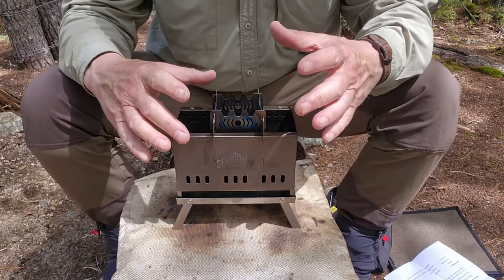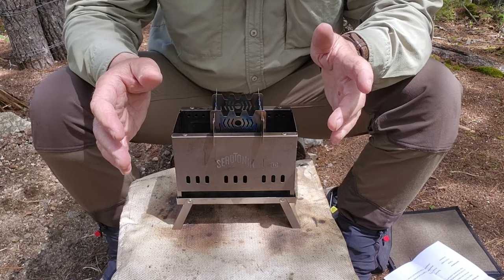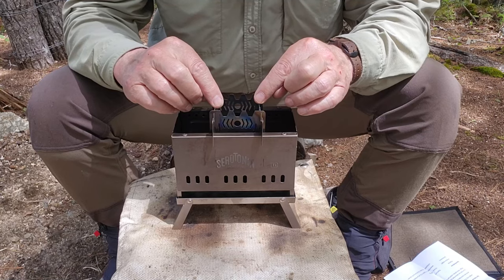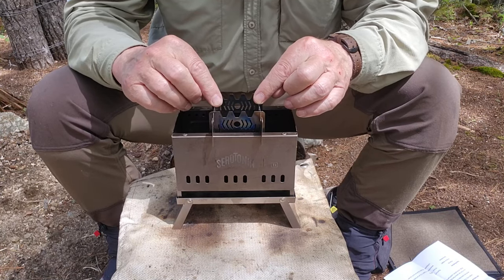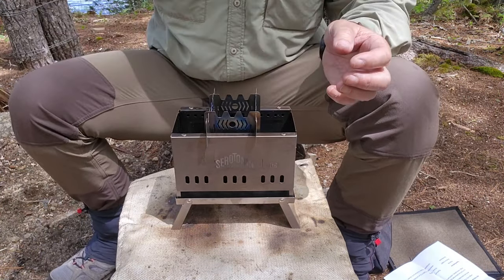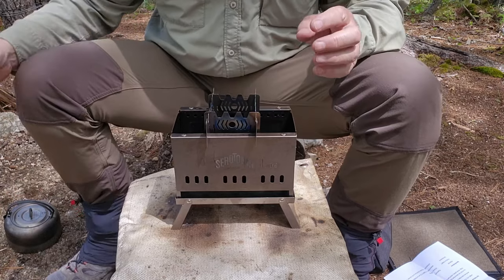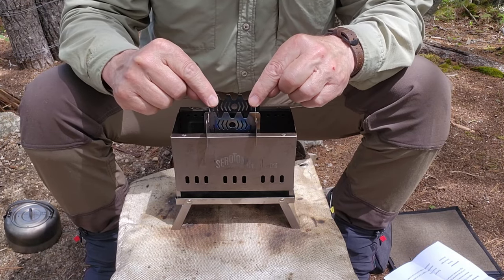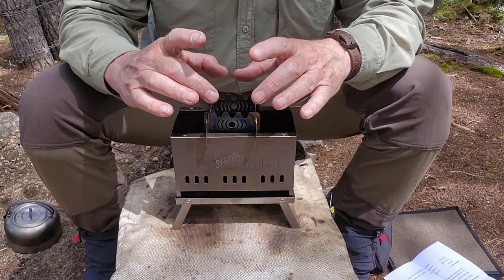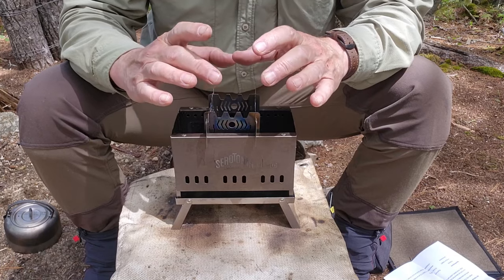The stove itself is fully functional as is, but the options available for it really do improve upon it. The thing that's changed the most is the pot stand on top — this is a multifunctional pot stand that allows you to do a number of things. When you're using the stove in wood-burning mode, it sits on top. It also allows you to use it with a Trangia alcohol stove or something similar in size, and with a gas canister stove adapter as well.